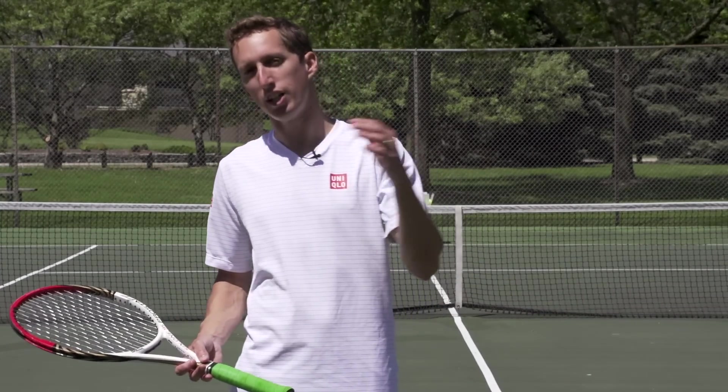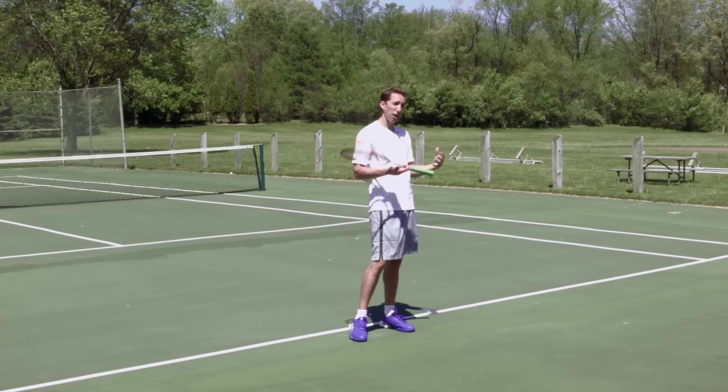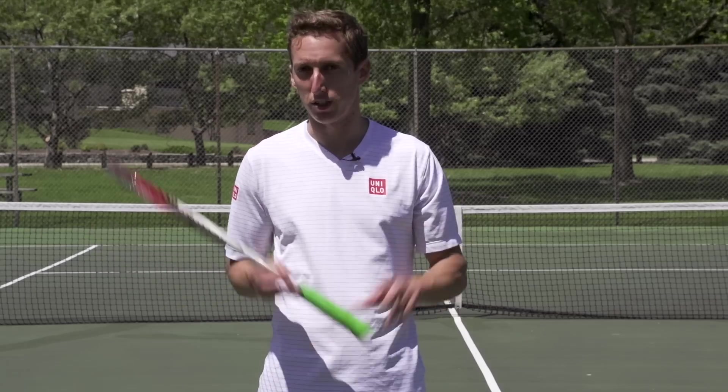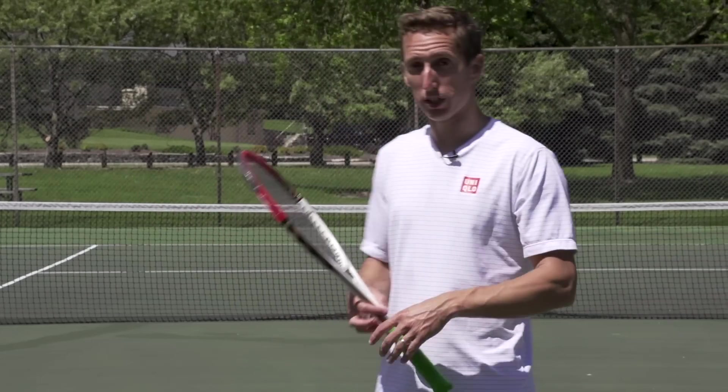Hey, my name's Ian Westerman. I'm the head pro at EssentialTennis.com, where it's my mission to bring passionate instruction to passionate tennis players just like you. In today's video, we're going to talk about the one-handed backhand versus the two-handed backhand — what are the pros and cons of each? I want to dedicate this topic to Danny, who asked me this question on YouTube.